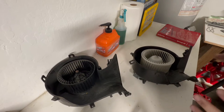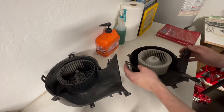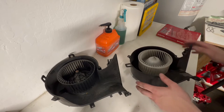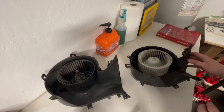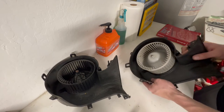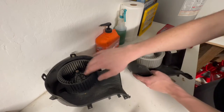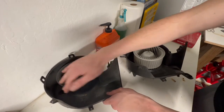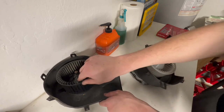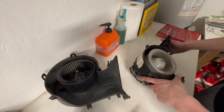Right off the bat it doesn't take an expert to figure out that these two motors are different. Outside of this one having a couple broken tabs, this is the one out of my car that works perfectly fine. The whole center is completely different, so I'm not sure if Saab changed part numbers over the years or if this one was already replaced with an aftermarket unit. Mine seems to have a little bit less resistance, so we're going to plug mine in and hope that solves the issue.